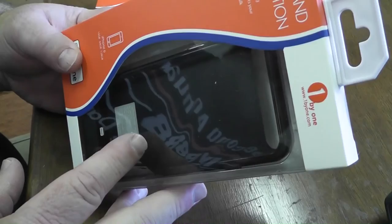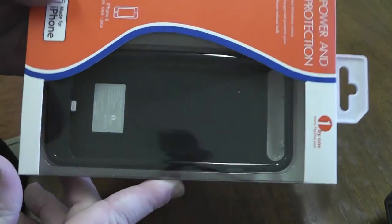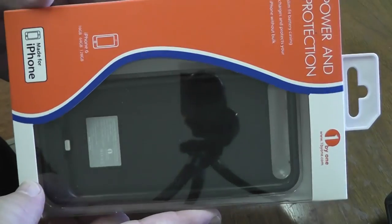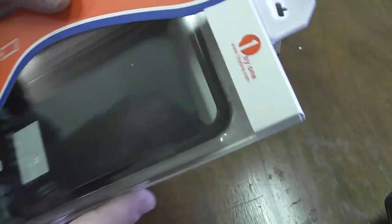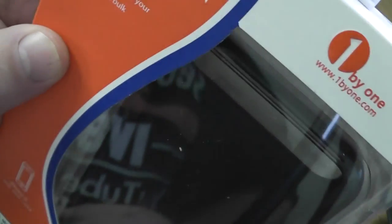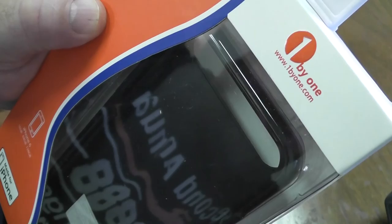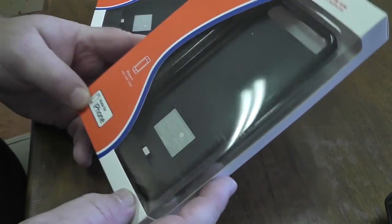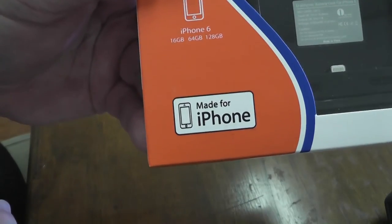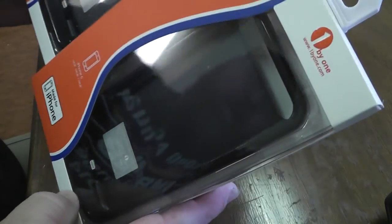I had this company contact me — I've had several companies do this, you've probably seen videos from me in the past about products on Amazon. This one is from a company called One by One, so it's onebyone.com. It's a power and protection unit for the iPhone 6.